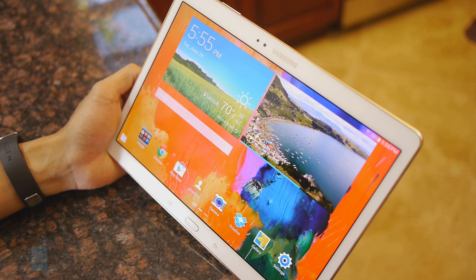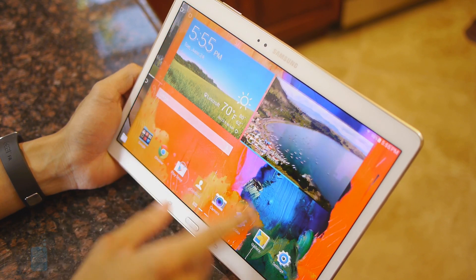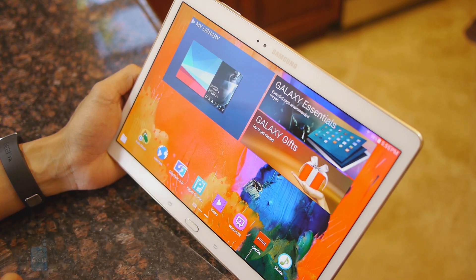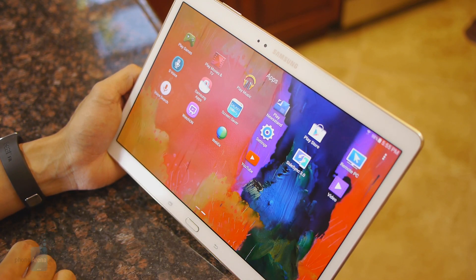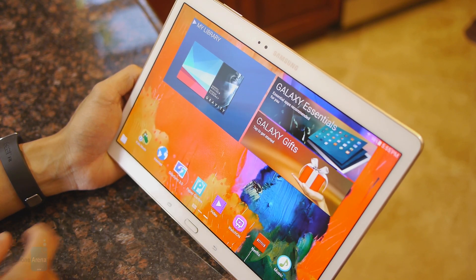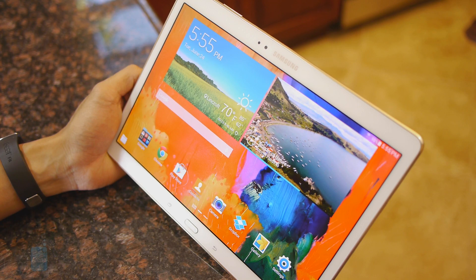With the Galaxy Tab S 10.5, we're seeing the same trend from Samsung where they're not inundating us with a whole lot of redundant features. Instead, they've kind of scaled it down, but in terms of the visual presentation with TouchWiz running on top of Android 4.4 KitKat, it doesn't deviate from previous efforts, and at this point it's kind of lacking in comparison to some of the more modern designs of rival UIs.